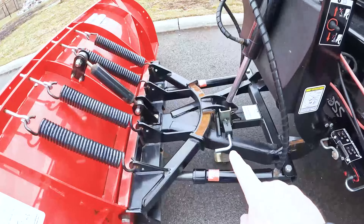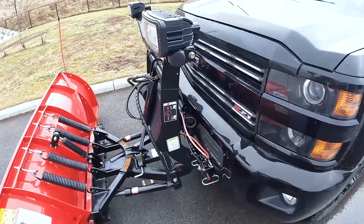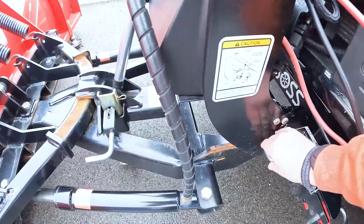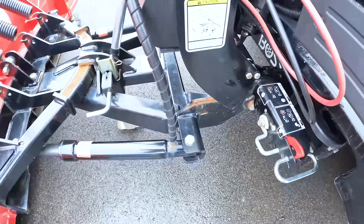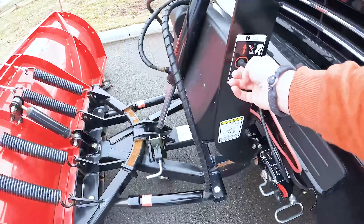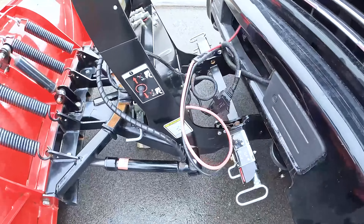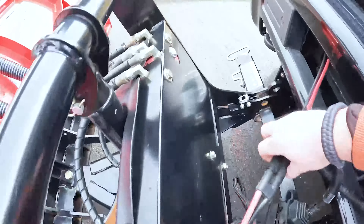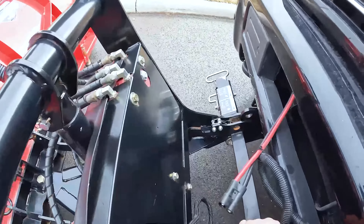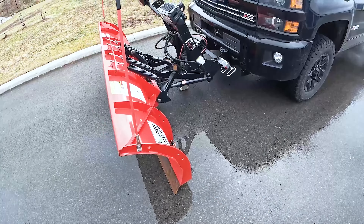Now that we have the plow on the truck, we are going to disconnect it. Pretty simple and straightforward — pretty much the same process as putting it on. You're going to make sure the kickstand is down, and make sure the controller inside the truck is still in float mode. Then all you're going to do is flip these switches from the lock position to the unlock position on both sides. Simply hold up this lever and you'll hear the pin snap out of place. Push the plow down — the pins are now disconnected from both sides. All that's left is to unplug the connection wires, then back the truck away from the plow. It'll sit there nicely until you want to hook it back up.